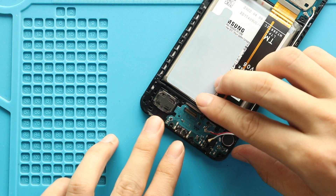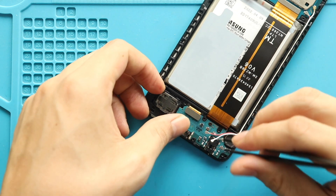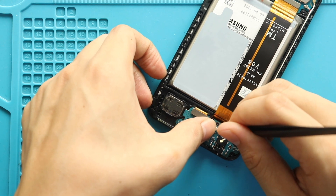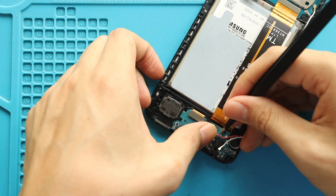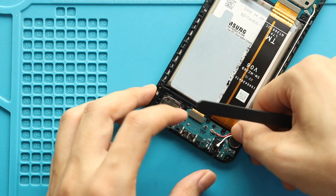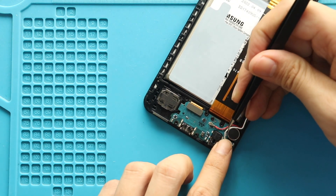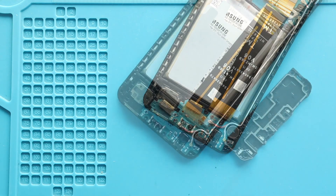Next, place the new charging port. Then place the speaker cover by adding 8 screws.